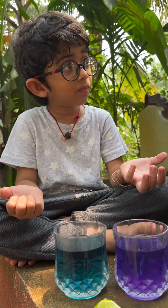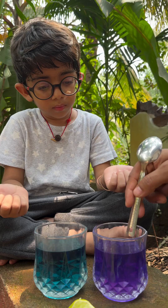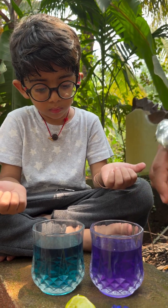Do you know what you have to do? I need to add some citric acid to this. Let's put a little pH level. It will be purple.